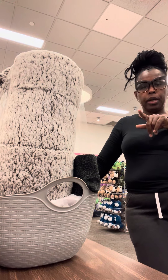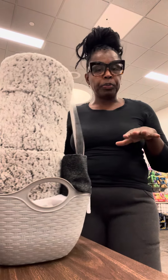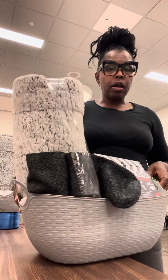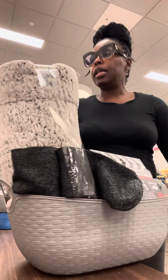Anyway, I have already stuffed the bottom. These are from Dollar Tree — they come in light gray, dark gray, white, and black. I have some of all of them. And these are some men's socks I'm adding here.